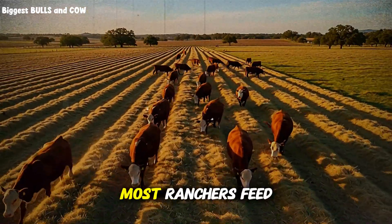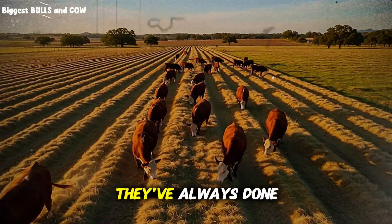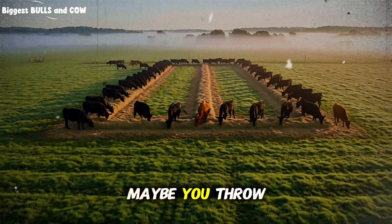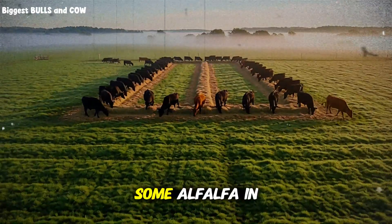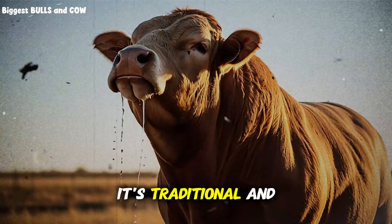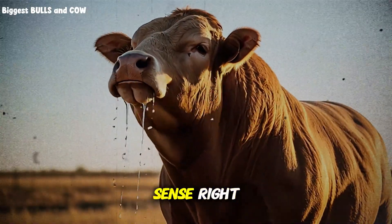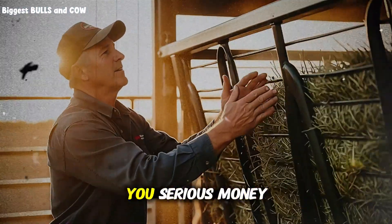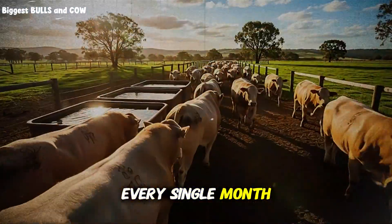Most ranchers feed hay the way they've always done it — one type at a time, straight from the bale. Maybe you throw out some grass hay in the morning, some alfalfa in the evening, and you call it done. It's simple, it's traditional, and honestly, it makes perfect sense, right? But there's a massive problem hiding in that approach, and it's costing you serious money every single month.